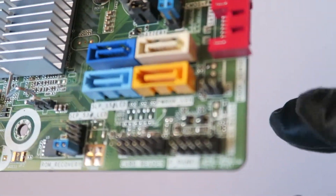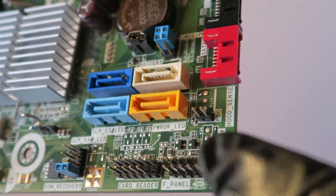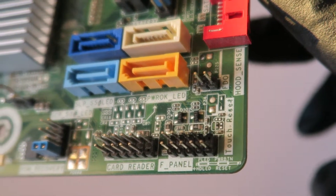Here's the front panel so you can get a closer look. It's in the bottom right corner — that's the F-panel. It shows the power LED and power switch. It's a pretty great motherboard.